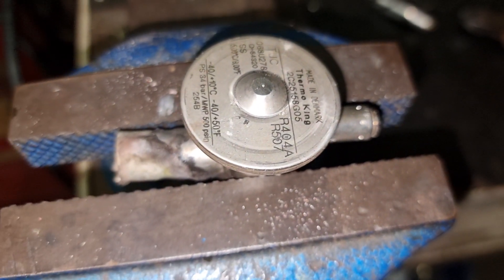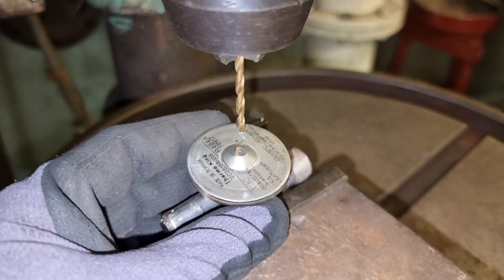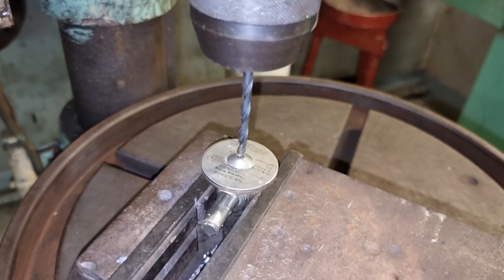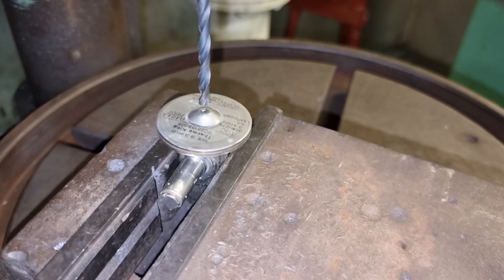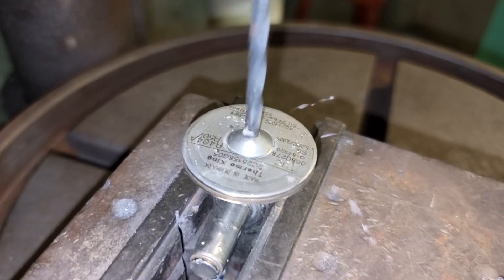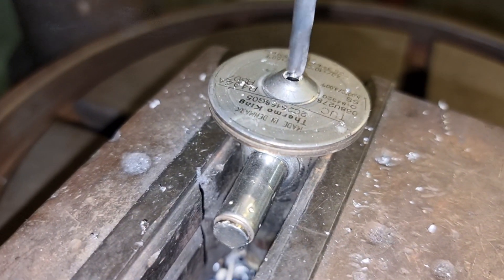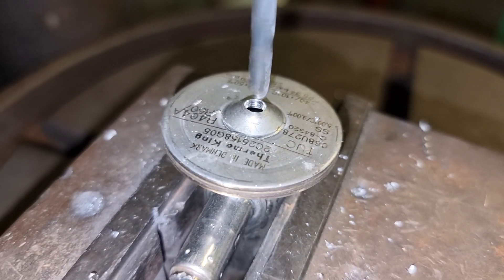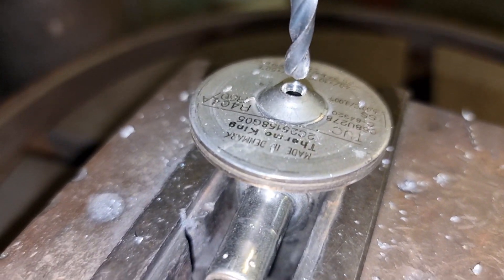After cutting the capillary tube, clean the end and flatten it using a file. Then we need to drill a hole onto this surface using a small drill bit sized for an M4 bolt. This is the trickiest part — we need to be very careful when drilling into this area as we do not want to damage the diaphragm inside. Check from time to time that you're going through the hole, and check if you still feel resistance as you advance the drill bit.